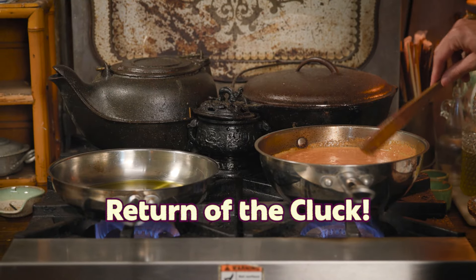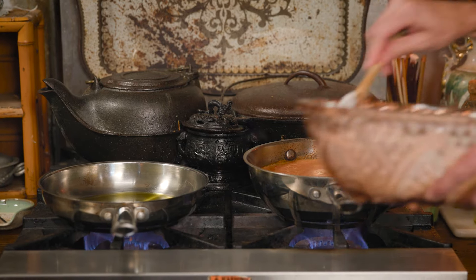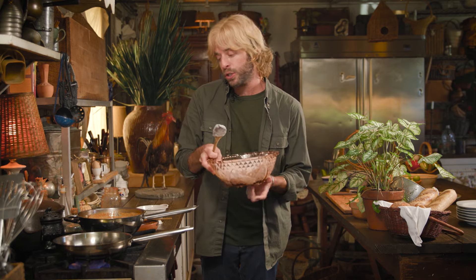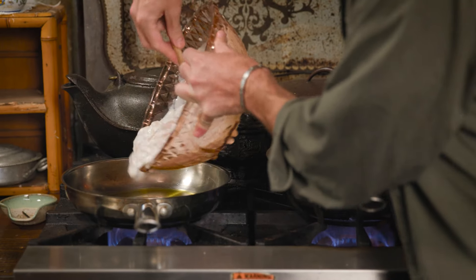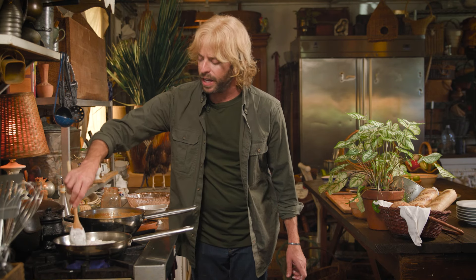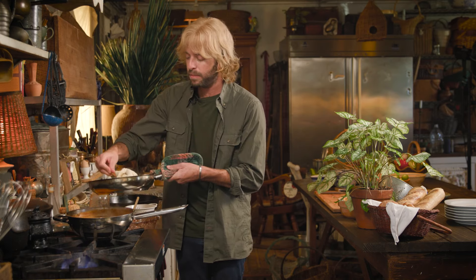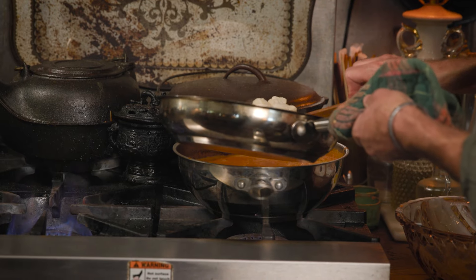While our sauce is simmering, now's the time to cook the chicken. I've heated some olive oil in a pan and I'm going to transfer our chicken and the yogurt mixture directly into the pan. Spoon the chicken out in an even layer in the skillet and cook just until it's browned. Our zucchini is almost done too, so I'm going to remove it from the heat, set it to the side, and allow it to cool before we assemble. Then I'll transfer our browned chicken into our masala sauce and give that a good stir.